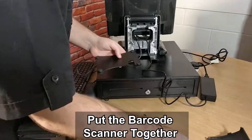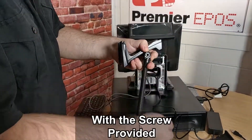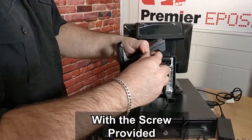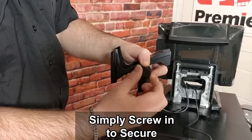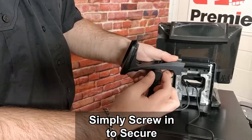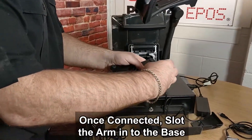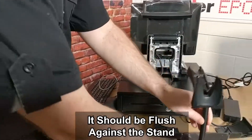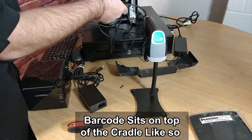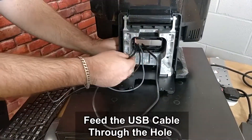I can show you how to put the barcode scanner together. The cradle and arm connect together like so, and with the screw provided, simply screw in to secure. Once connected, we can then slot the arm into the base, and it should be flush against the metal stand. The barcode scanner sits on top of the cradle like so, and once again feed the USB cable through the hole.